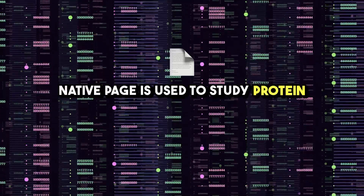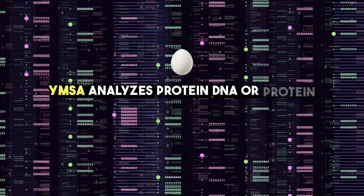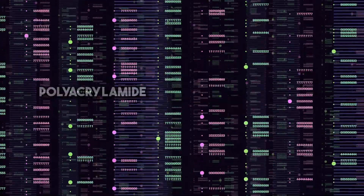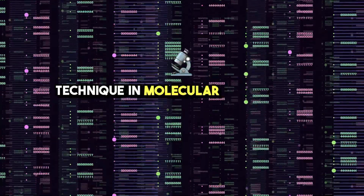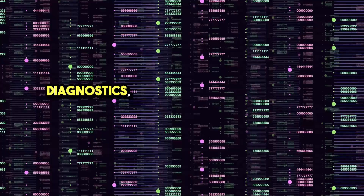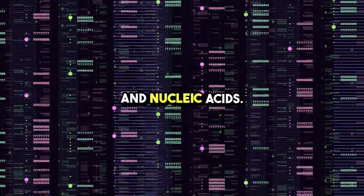Native PAGE is used to study protein folding, while EMSA analyzes protein-DNA or protein-RNA interactions. Polyacrylamide gel electrophoresis is an indispensable technique in molecular biology and clinical diagnostics, providing detailed insights into proteins and nucleic acids.